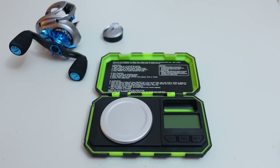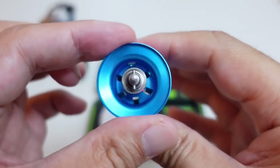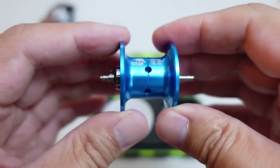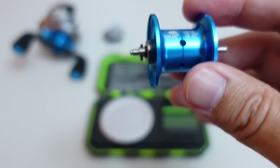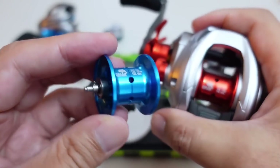So the scale's out, and here's that spare deep spool that you get. It looks to be pretty much the same as the one in the red reel right here, but of course it's blue.